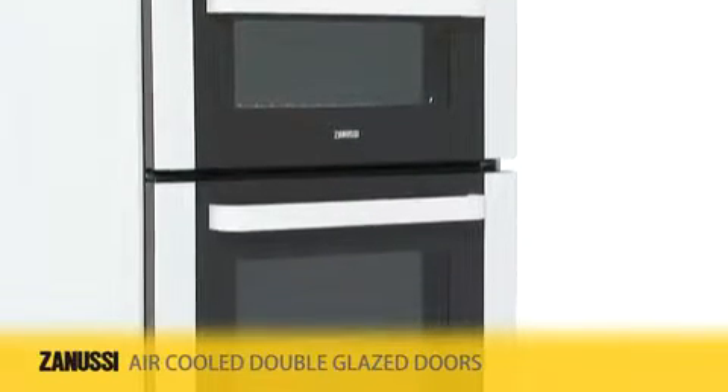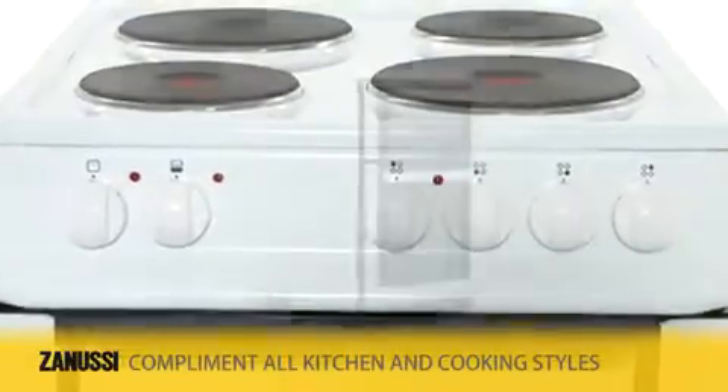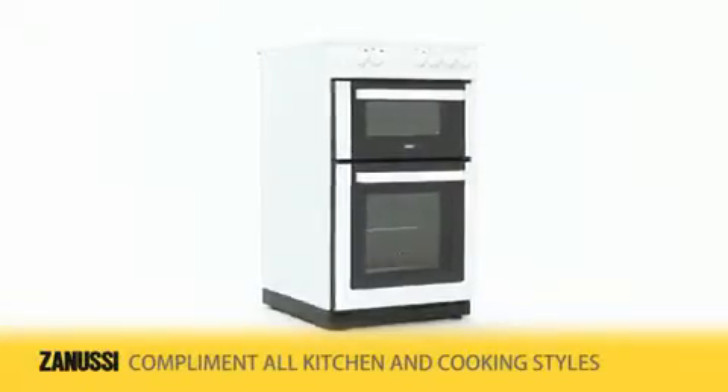Air cooled double glazed doors reduce outer door temperatures for added safety and comfort, and are removable for easy cleaning. This space saving Zanussi electric cooker will complement all kitchen and cooking styles.